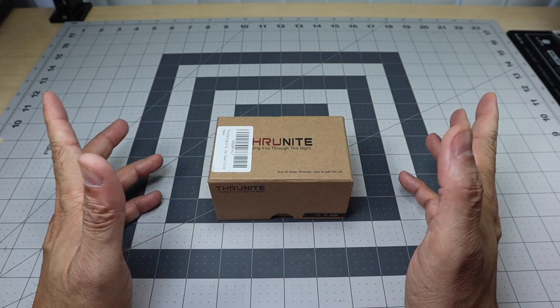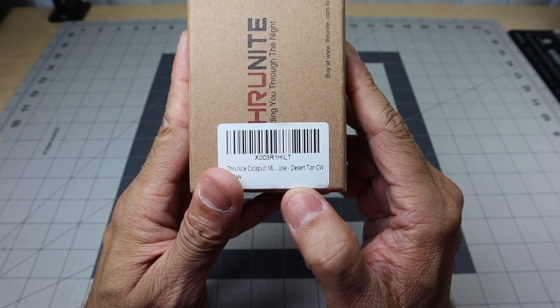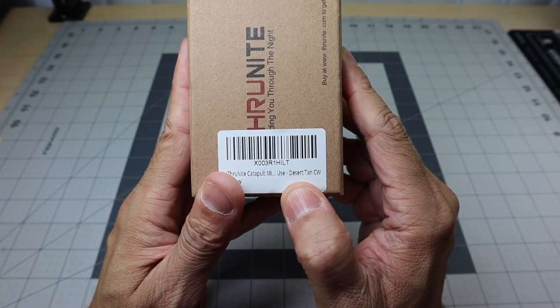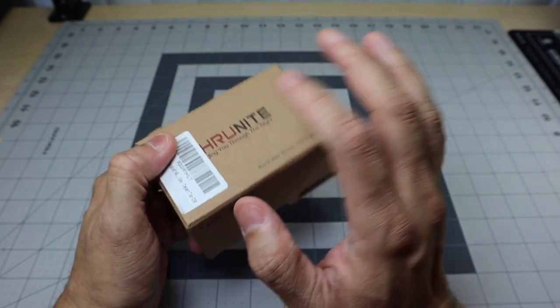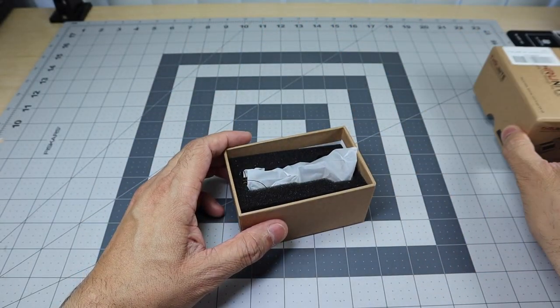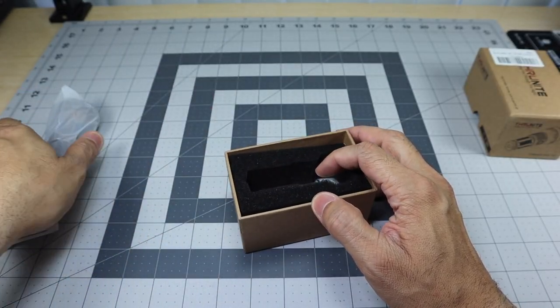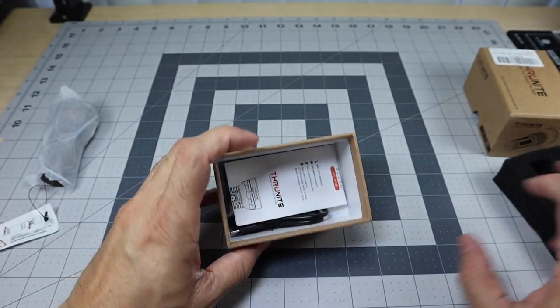So when they asked if I would want to review it, I obviously said yes. This particular one is in the Desert Tan color. It's available in this color and in black as well with the Cool White Light. Let's go ahead and open up the box here and set the light off to the side.